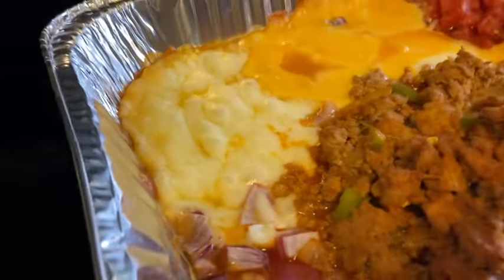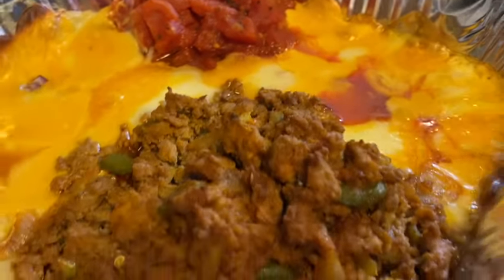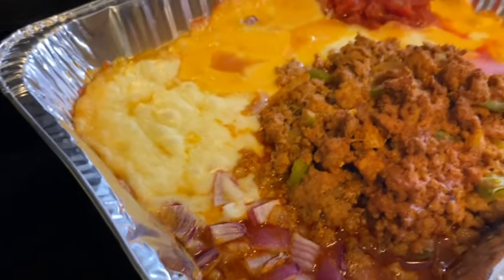We just took it out of the oven — looky, looky y'all! Now we're going to stir this baby up. All this goodness together, guys — we're going to show you what it's going to be looking like at the end.